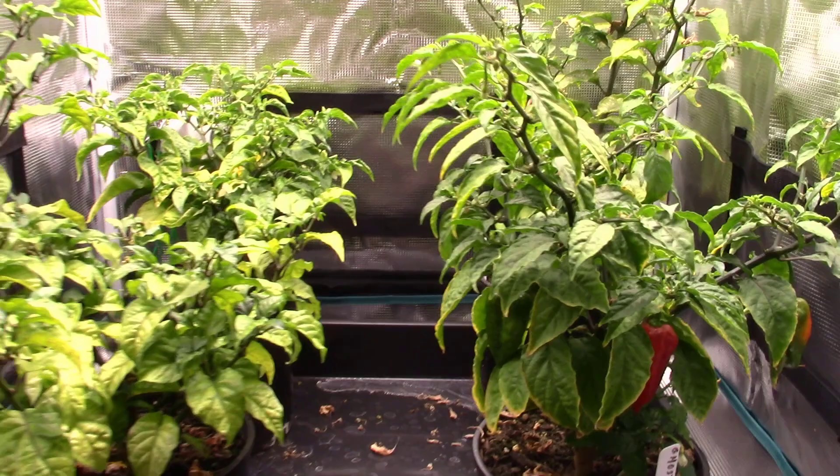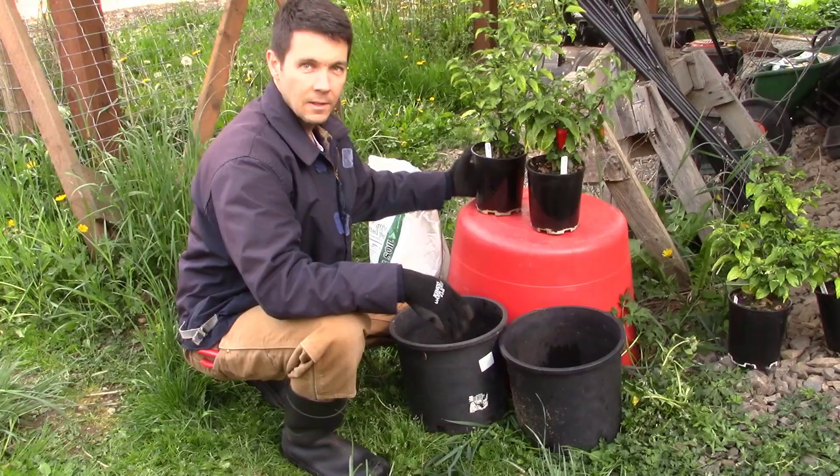Isn't that so cool? I absolutely love that pepper — just beautiful, man. All right, so we're going to get these guys potted up right now.